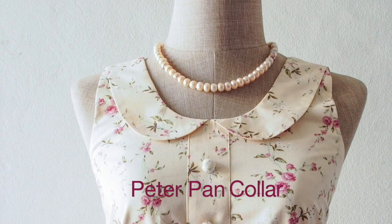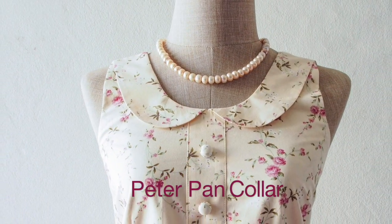Okay, in this lesson we're going to learn how to draft a Peter Pan collar. A Peter Pan collar looks like this and it's very easy to draft, super easy to draft. All you need is a front and a back. Let's do it.